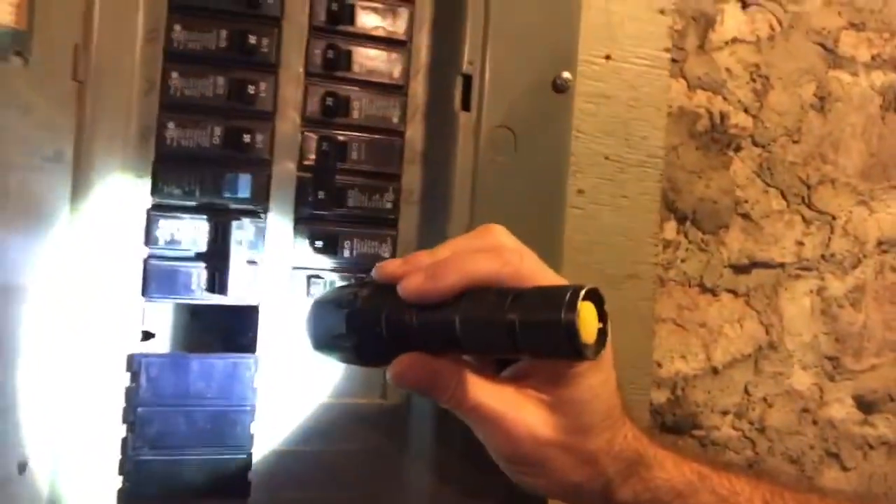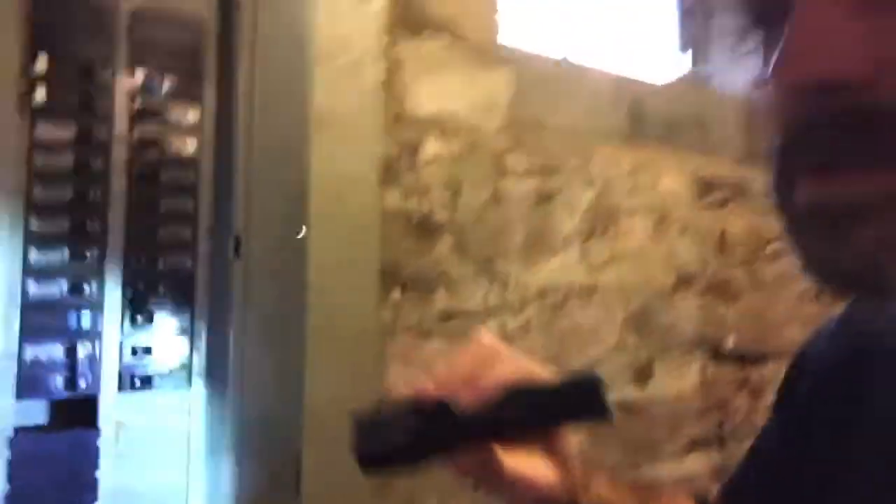They nest inside the electrical panels by going through those missing knockout covers, and that could lead to a fire hazard or shock hazard since they do love gnawing on things. The other section would be the front of the electrical panel where you see the rectangular sections — and this one in particular is missing.